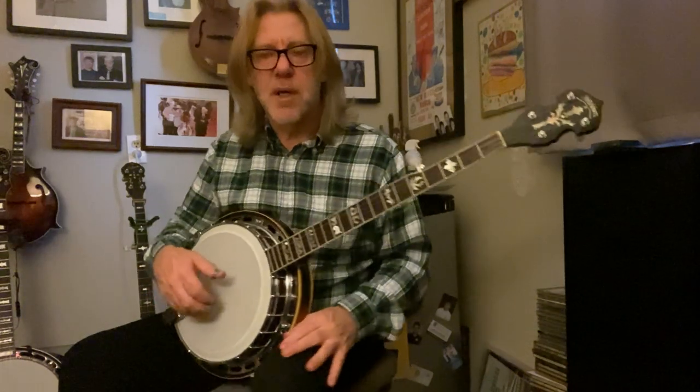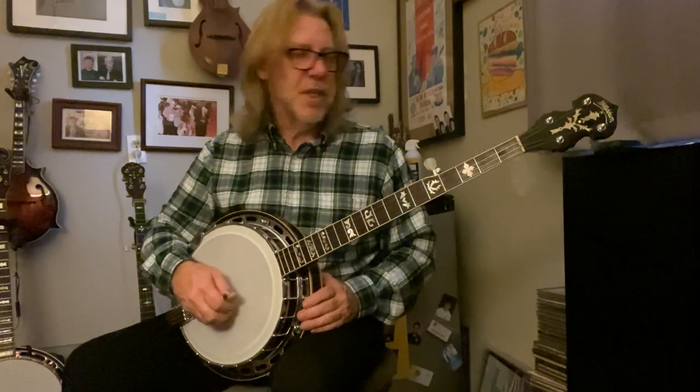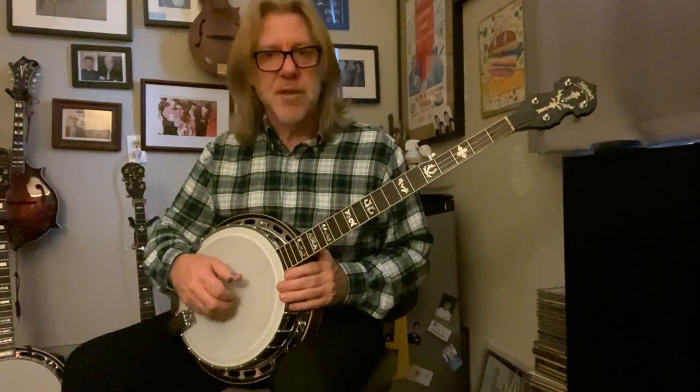We've got the old Washburn B16 arch top over here and we're working on it to set it up again. A friend of mine just purchased this banjo. It's really nice and needed some setup and some repair in some cases, but it's a beautiful banjo and I think it's going to make the owner very happy.